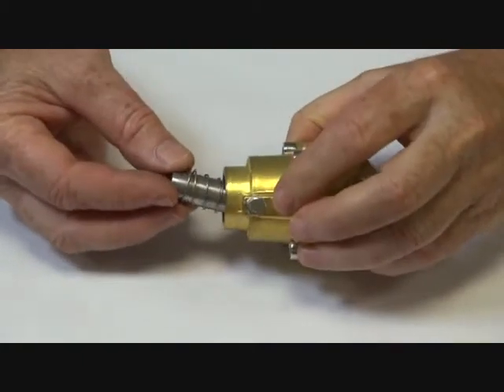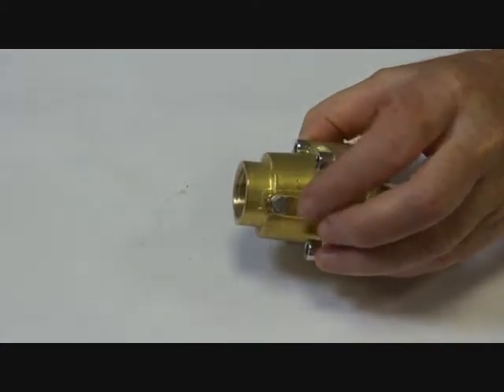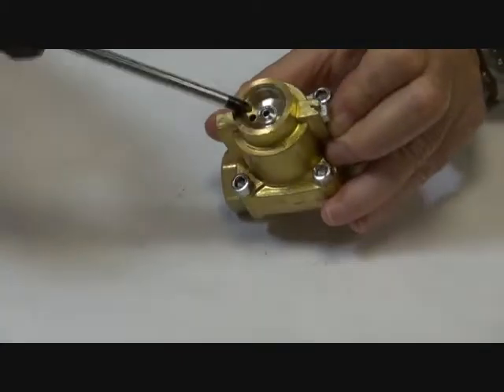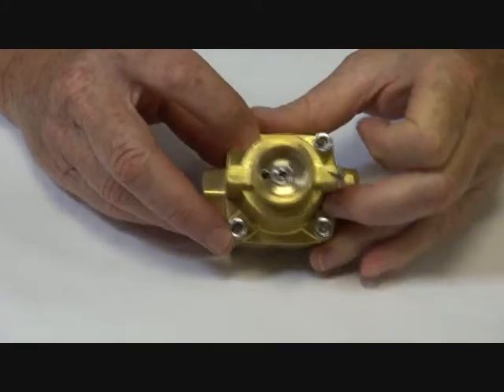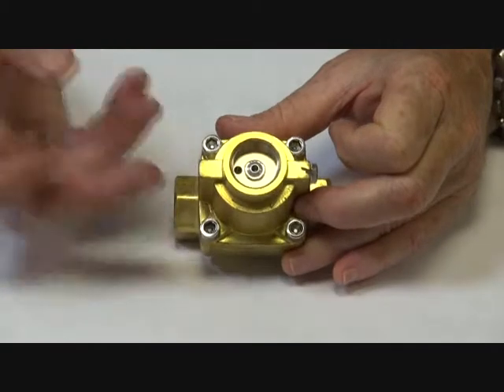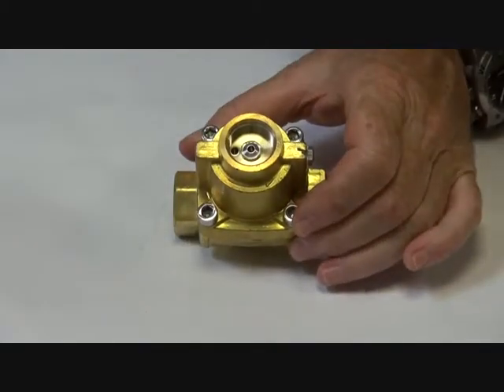When the unit is pulled open, the steam pressure goes down through here and vents the pressure off the top of the pilot assembly inside, allowing the main valve to open. I'll show you the pilot assembly.